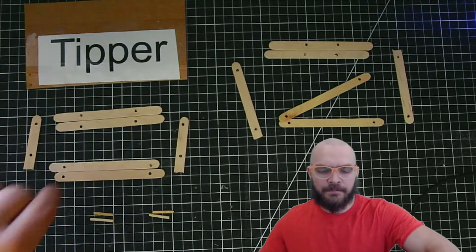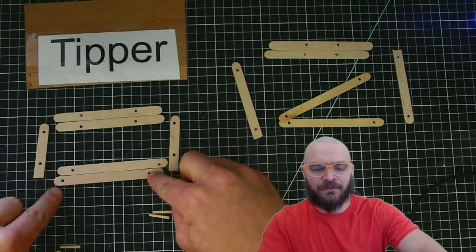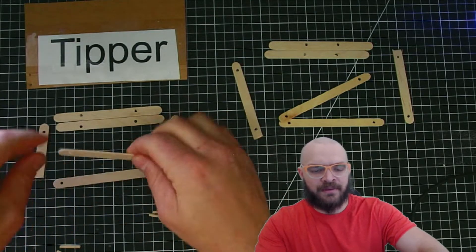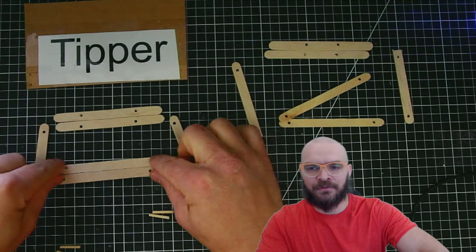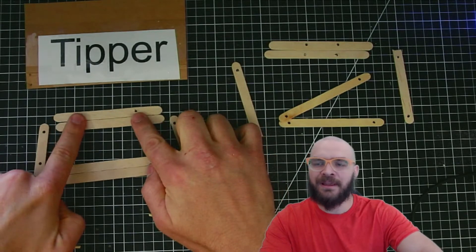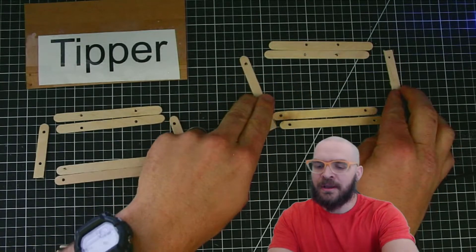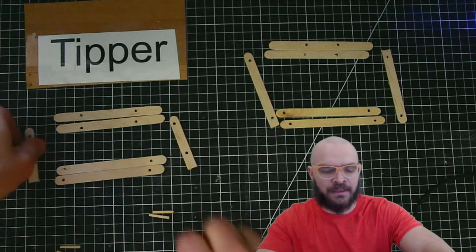We're going to make the tipper. You'll see that these two were drilled at the same time, and these holes are kind of wide on the popsicle stick. These are closer in, and I'm just curious to see what happens if we make the stick longer and have the holes even closer on the second one, so we'll make that one quick at the end.